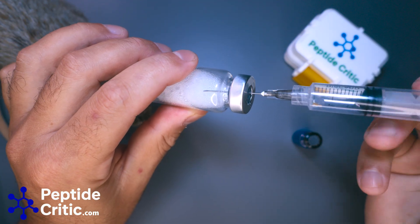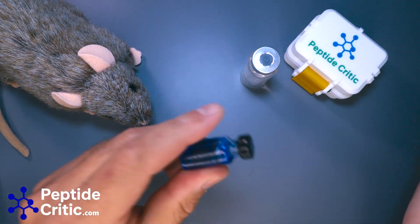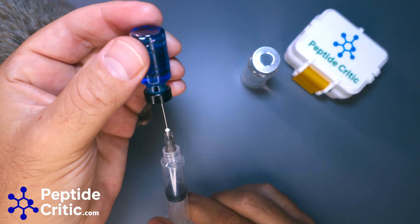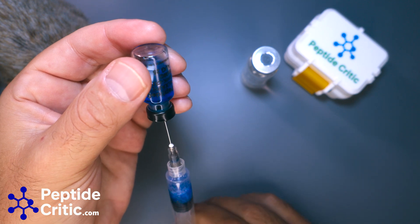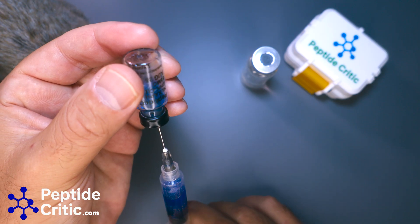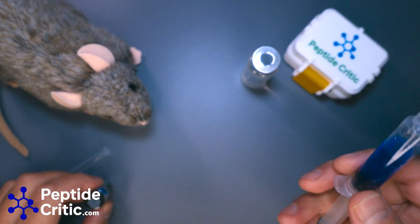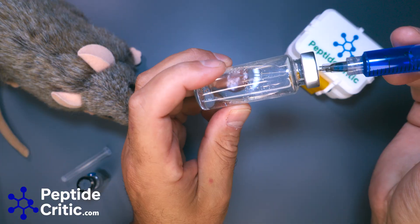You can see it's getting all bubbly — that's not a big deal. So we have BAC water in that sterile container, and then all we're going to do is pull this out and we should be good to go. Let's get it all. That's all of it — there's like one drop left in there — and we'll just add it to our sterile vial.